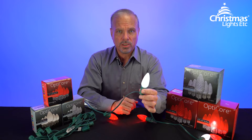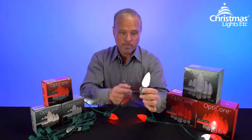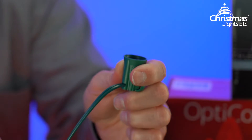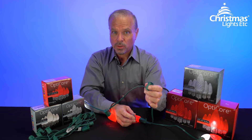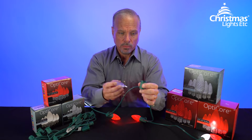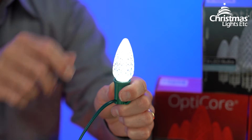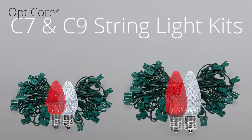Your typical C7 or C9 Christmas lights set comes with at least two components: the bulbs, which everybody sees, and the stringer, which everybody doesn't see, but without which you don't have Christmas lights. If the bulbs and the stringer are not sold together, then you'll need to buy each separately.